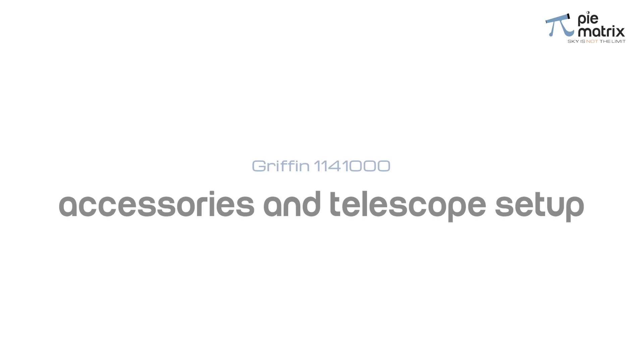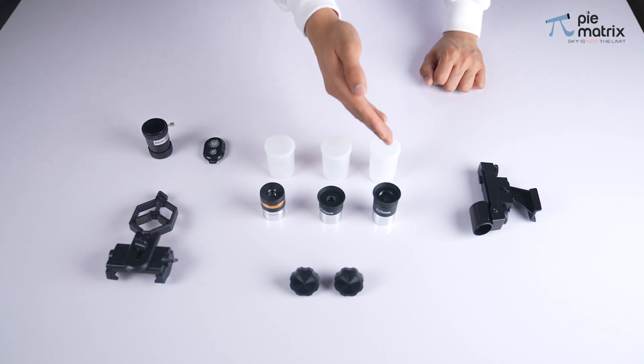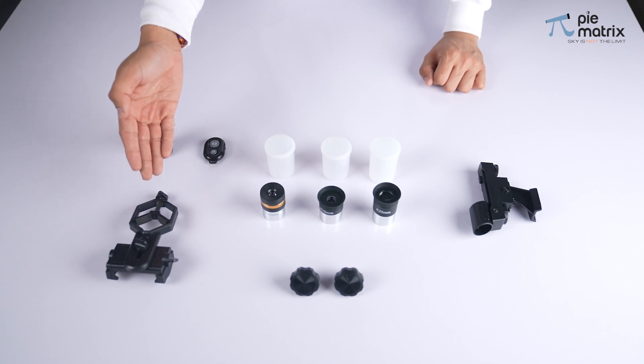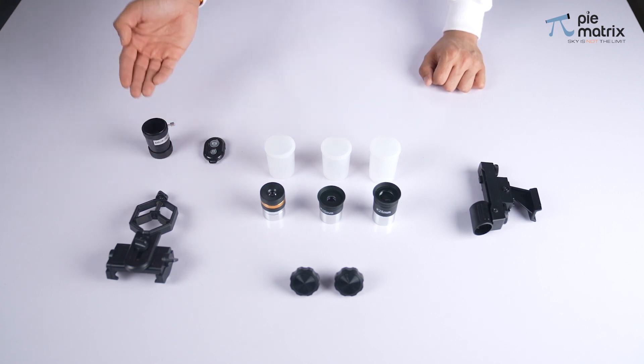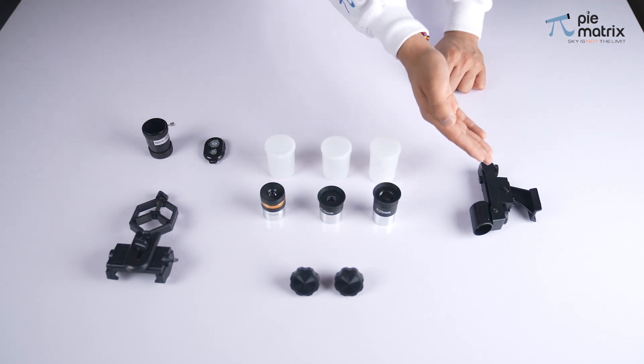Let us learn about the other useful accessories we get along with our telescope. Here we have a set of three eyepieces of different focal lengths along with their moisture-proof containers, a complimentary phone adapter, Bluetooth camera trigger, 3x Barlow, altitude knobs, and finally a red dot finder scope.